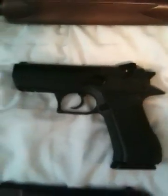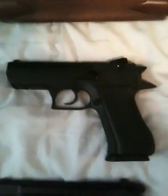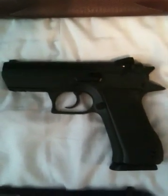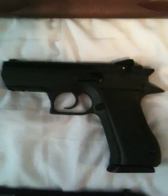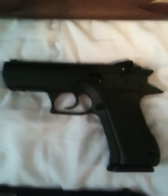Next gun's the Baby Eagle. This was originally going to be my first gun, but then I went ahead and went with the 1911, and I ended up coming back and getting this one next.